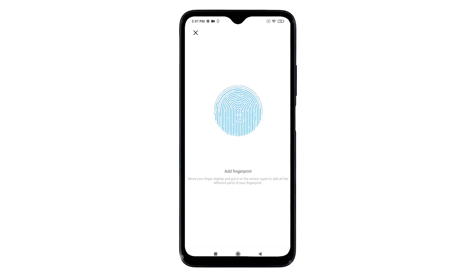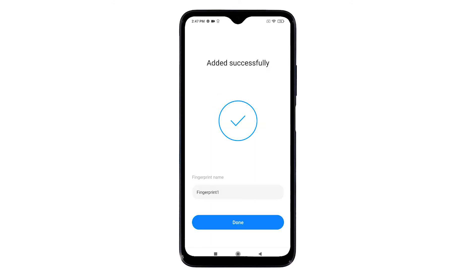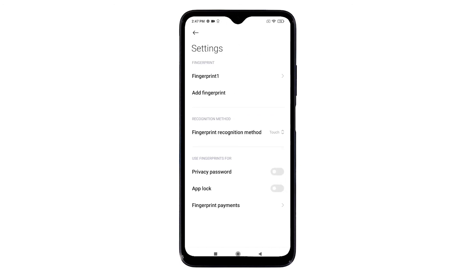When everything is done, you will see the 'Added Successfully' message on the screen. You can enter a fingerprint name into the provided text field, or keep the original label, and then tap Done. The newly registered fingerprint will then appear beneath the fingerprint section.